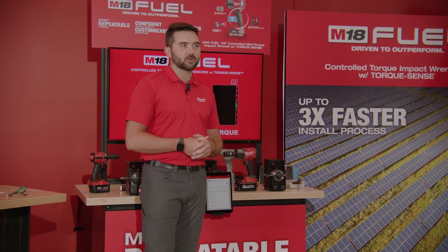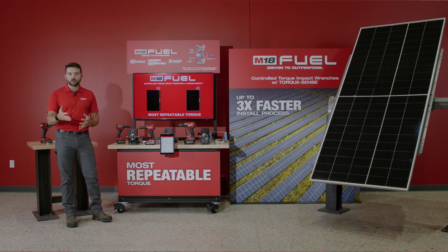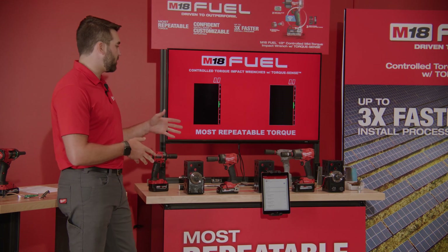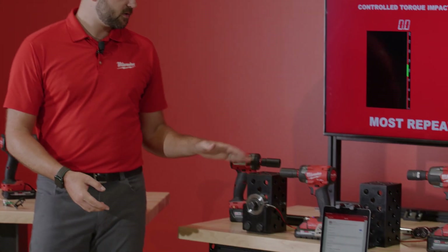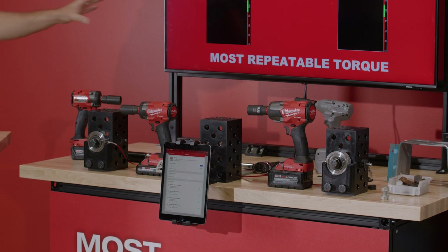What does that process currently look like? Right now, a two-step process is being employed on the job site using just a standard impact wrench and a manual click wrench. Before we demo that for you today, I want to talk through the setup that we're using in front of me.